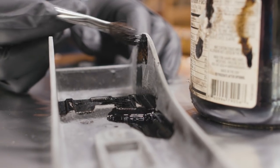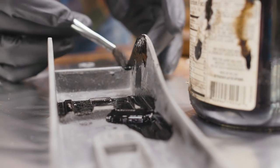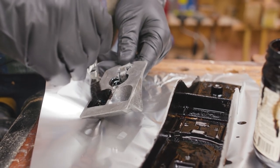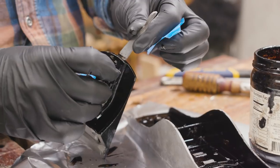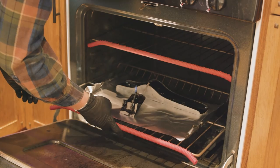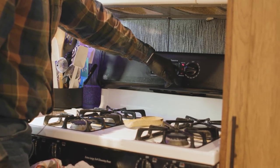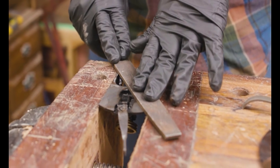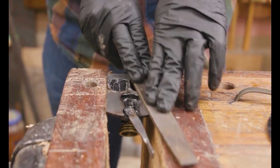Now I'm going to be redoing the Japanning. This is a batch I made up myself with asphaltum. I'll leave a link below to Hand Tool Rescue — he has an amazing video going into great detail on Japanning and I'm basically following his recipe. I have two coats, and each one requires four hours of baking at different temperatures. It takes a good while, but you get a really hard, heavy-duty surface that looks fantastic.